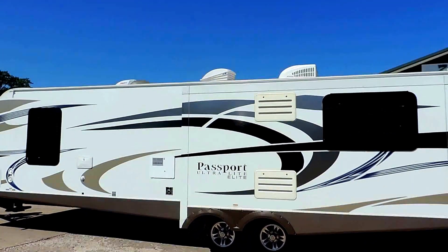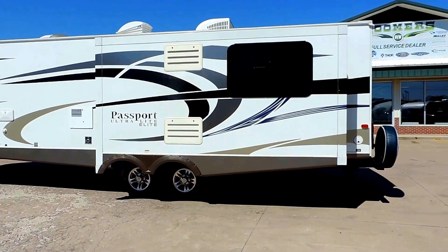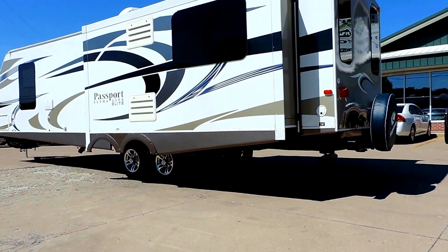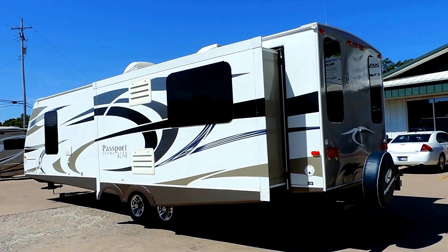Rooftop AC, and it's got Max Air roof vent covers over your vents so you can leave them open all the time. 30 amp power service powering the unit, and 4 corner leveling jacks underneath to stabilize your unit.